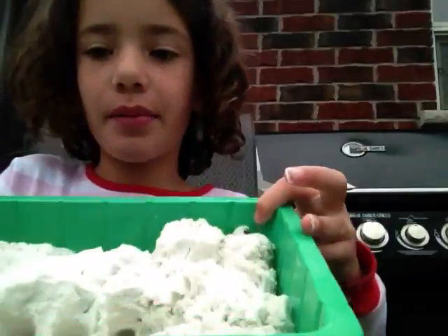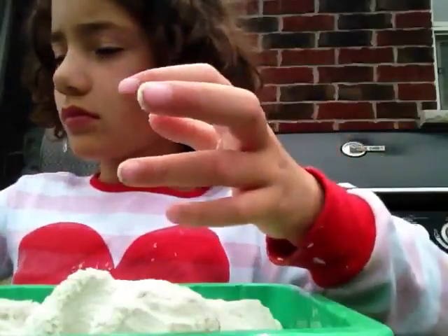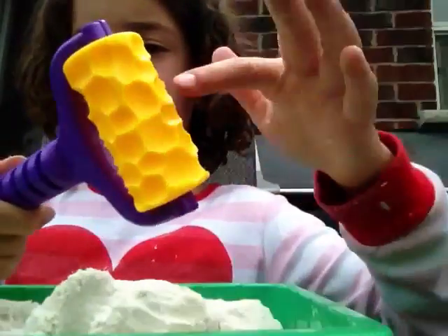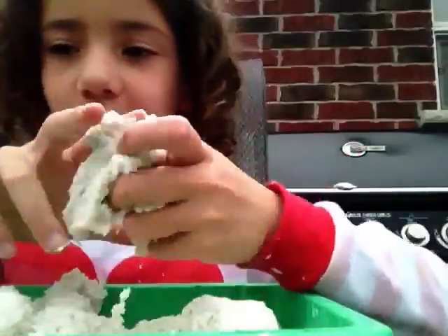It's Mara from Snowball Toys. Today I'm going to be playing with Sands Alive. I already got it set up. In the box it has these tools and the rack run pin. It's shapes of rock. It's really squishy.